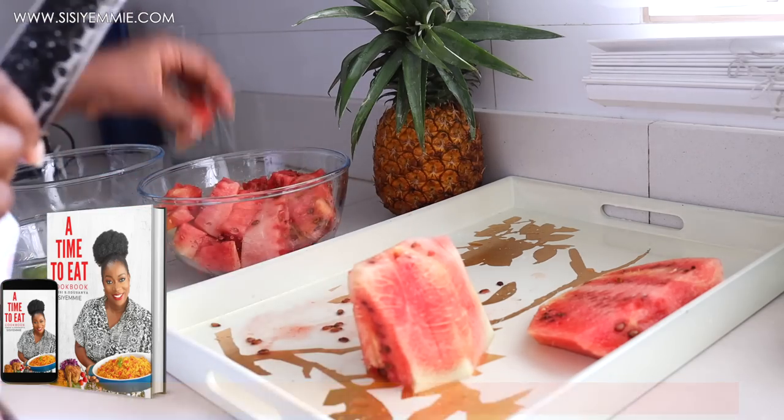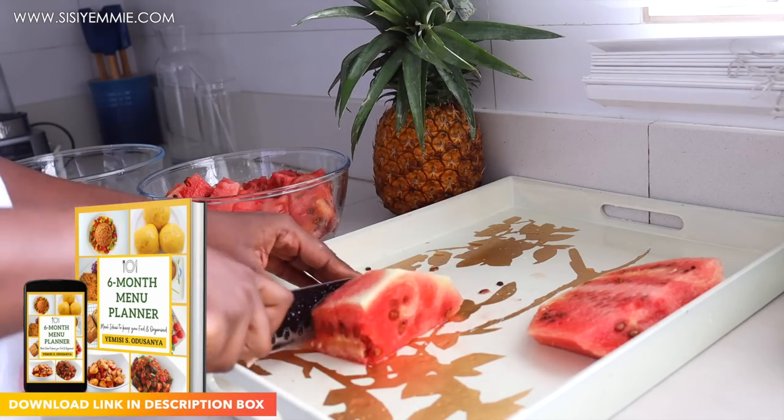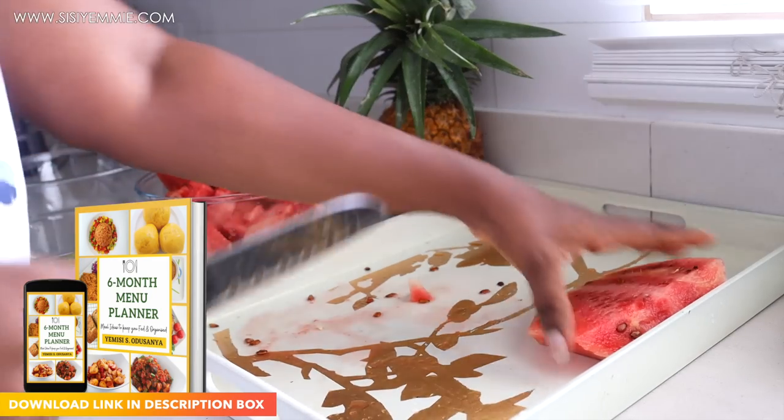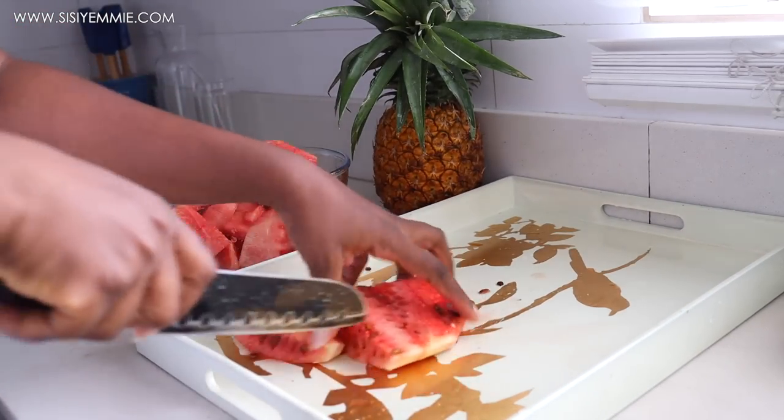You can download my cookbooks — they have awesome recipes. You can also download the food timetable; it gives you meal ideas and a calendar to plan your family meals. Just download all that good stuff so that you can enjoy food and feed your family to the fullest.